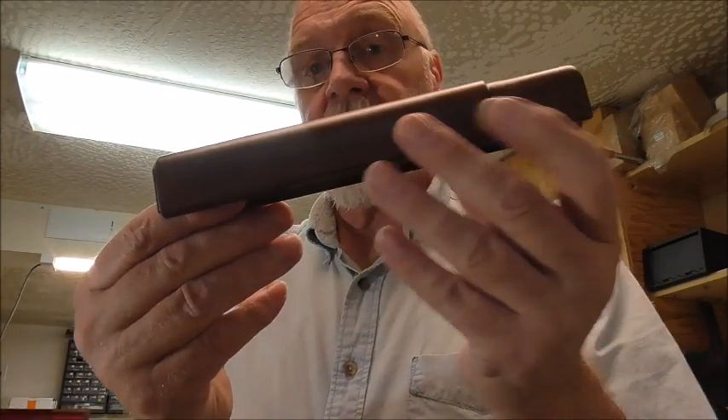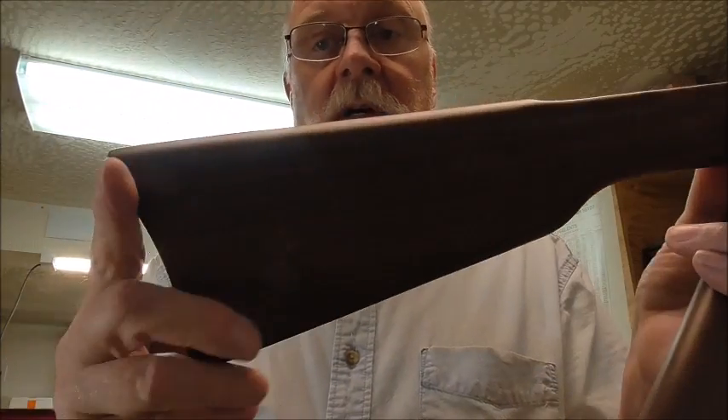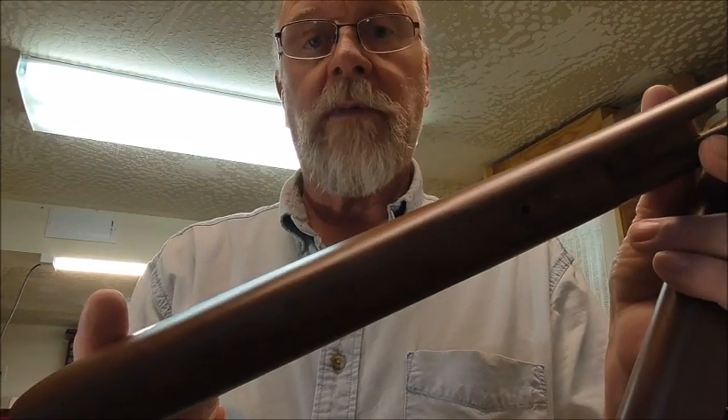Hello YouTube! Sharps1874 here and we're going to put a polish on a Henry rifle today. So I've stripped off the wood pieces. Now we're going to put some polish on them.